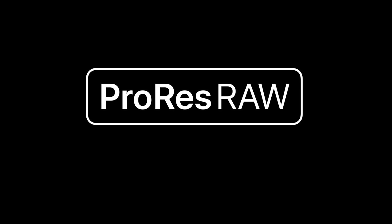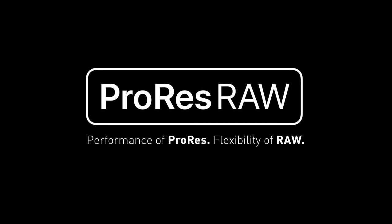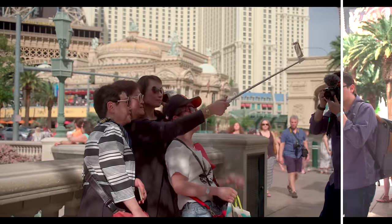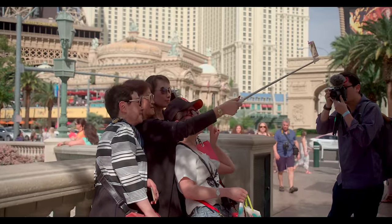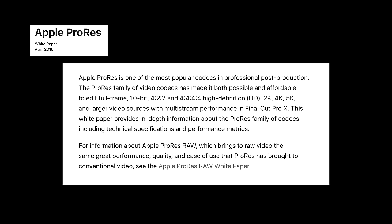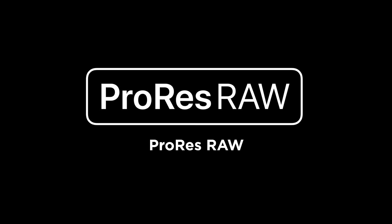So back to our main question: what is ProRes RAW? ProRes RAW is the incredible ProRes codec that most of us know and love for smooth editing playback, and it is RAW video letting us take full advantage of that RAW data captured. Workflow-wise, ProRes RAW is just like ProRes — you can use a variety of resolutions, frame rates, and even compression rates. For compression, ProRes RAW can be captured in two forms: ProRes RAW and ProRes RAW HQ.